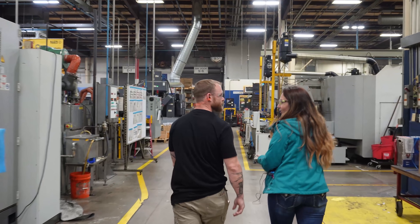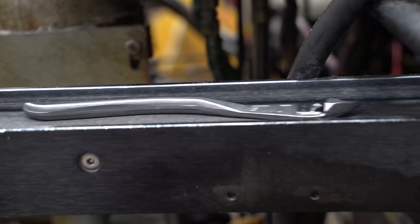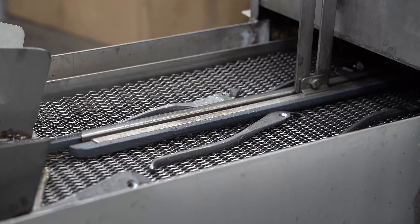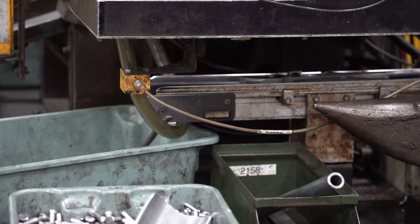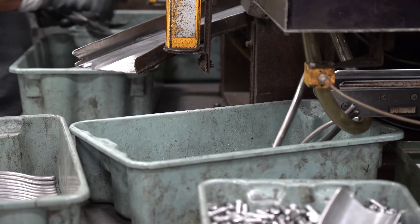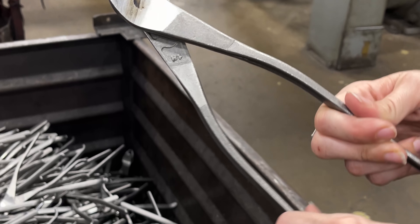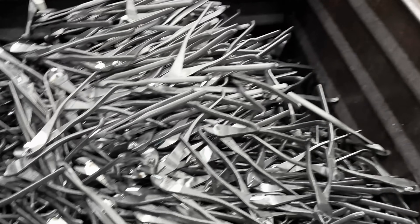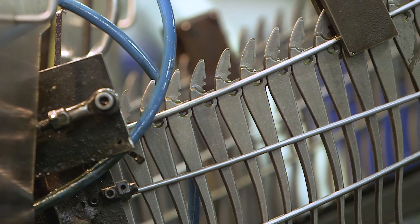Now for the part you came here for: a pair of lineman's pliers. The first thing that happens is these blanks are forged — one side of a pliers and another side are each a blank that get put together into an actual tool. They've got a really expensive, huge CNC machine, and they take two blanks together and machine them as a pair. The first step is to knock all the rough edges off and machine it into its final shape.